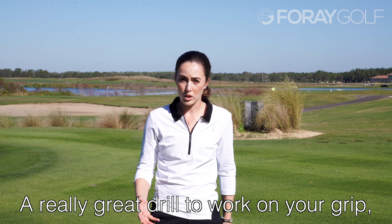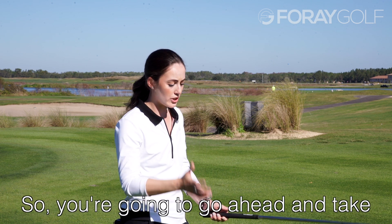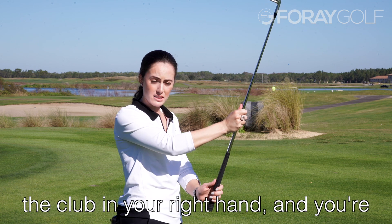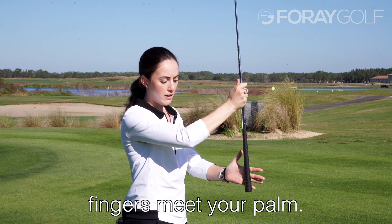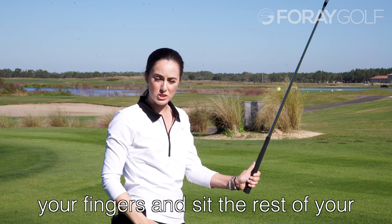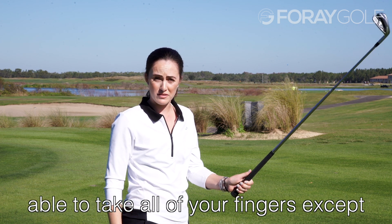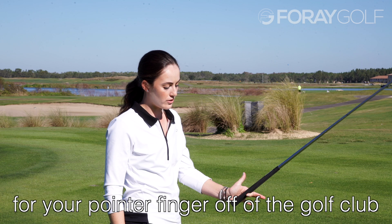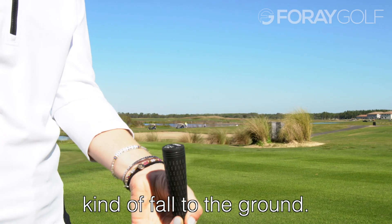A really great drill to work on your grip, and this is for right-handed players. If you're left-handed, just do the opposite. You're going to go ahead and take the club in your right hand, and you're going to lay the grip across where your fingers meet your palm. Then you're going to wrap your fingers and sit the rest of your hand on top of the golf club. If you're doing it correctly, you should be able to take all of your fingers, except for your pointer finger, off of the golf club, and it should balance up in the air. If you're doing it wrong, the club will kind of fall to the ground.